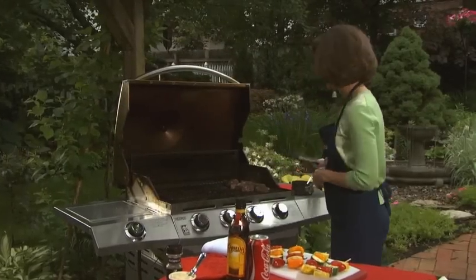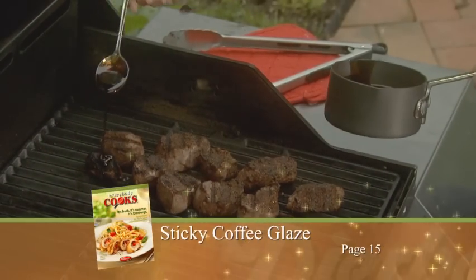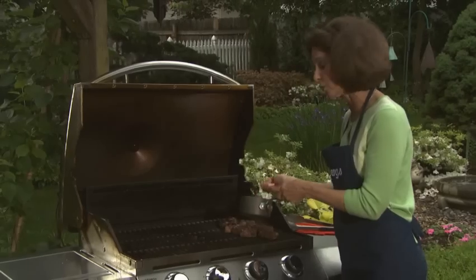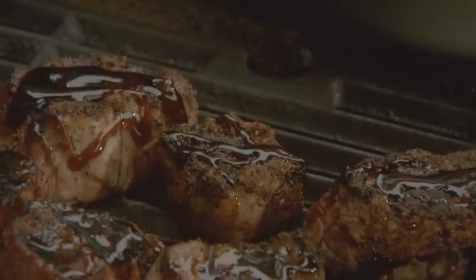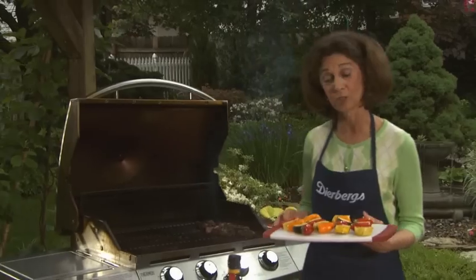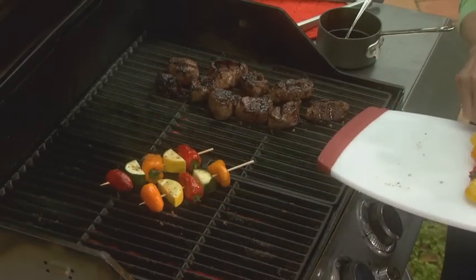Once you've turned the beef over, you're ready to add the sticky coffee glaze. This is a glaze made from Kahlua — which is a coffee liqueur — along with a little bit of brown sugar and some Coca-Cola. I like to use a spoon to drizzle it right over the top. Be sure to add this at the end so it doesn't burn, since it has such a high sugar content. With such a rich entrée, you just need a simple grilled vegetable alongside — so we made some kebabs with little mini peppers and summer squash to cook right alongside the beef.